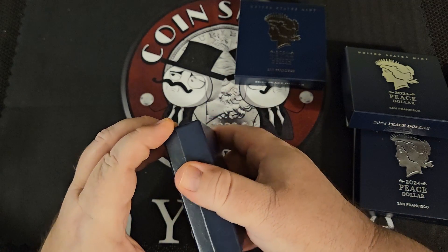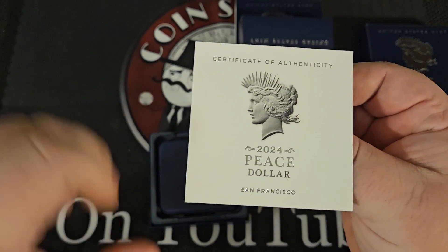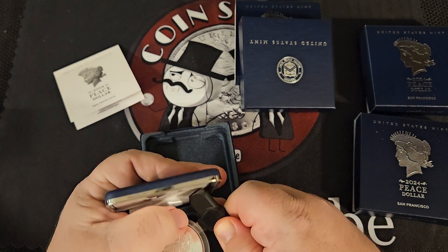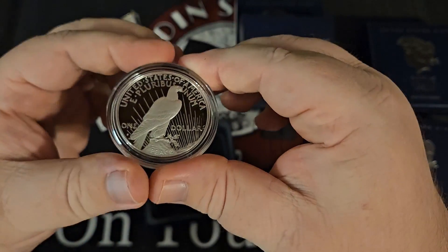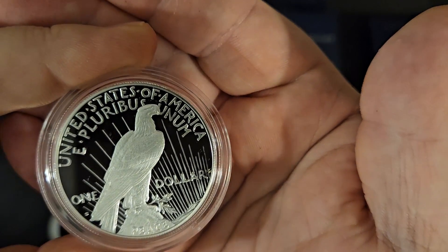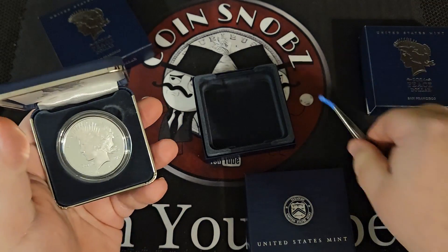Hey guys, welcome back to the Coin Snubs video. Finally today we're going to take our very first look at the 2024 proof Morgan and Peace dollars — even though technically they are not dollars. They're not a full ounce of silver, they are 0.999 fine, which is nice, but one of the problems a lot of people have with them is they are not a full ounce of silver, and a lot of people have a bit of difficulty with the price.